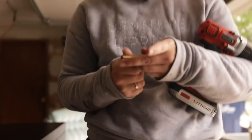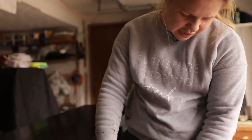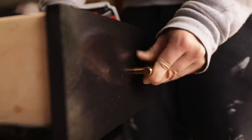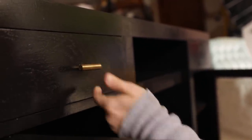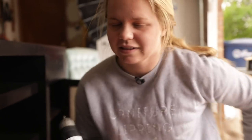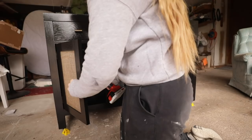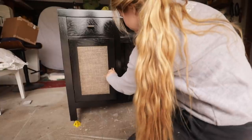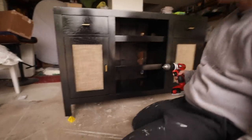I am going to use these little gold T-handles for the hardware. We don't have to drill any new holes or anything like that. I'll link these down below — I got them on Amazon. Making sure that's straight. There we go.